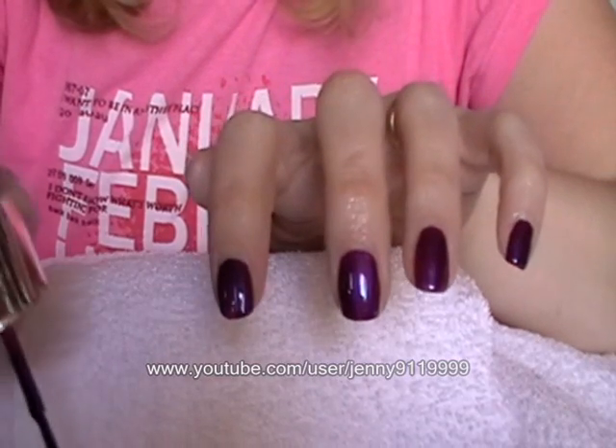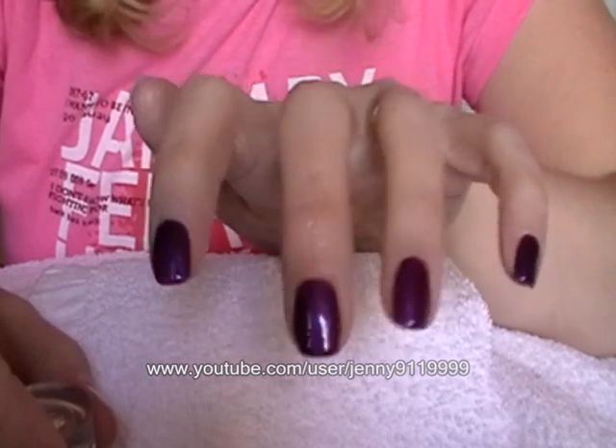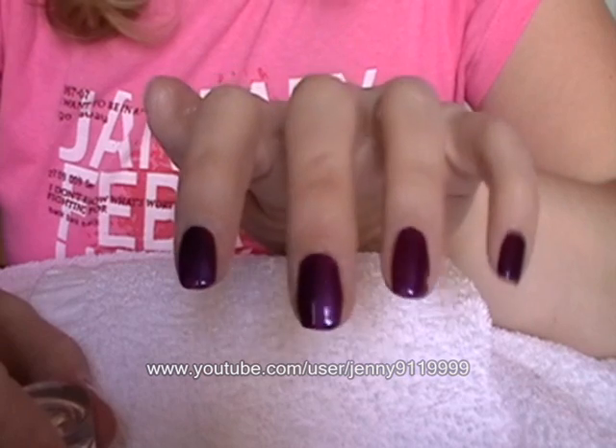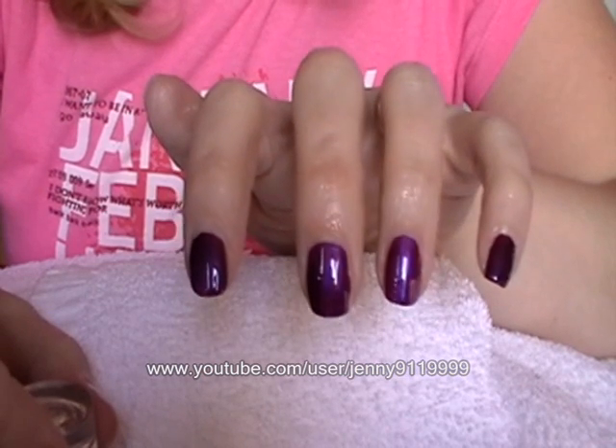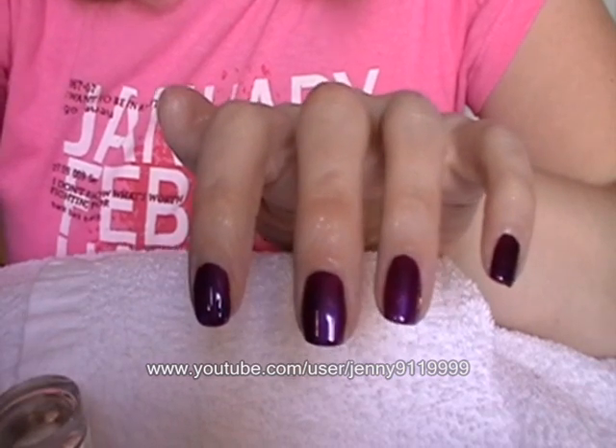So I'm going to go off and do the rest of the nails and come back and show you the finished result. As you can see from this, that's only one coat I've put on, and that's all I will need. I'll just use one coat and then a top coat and it will be perfect.